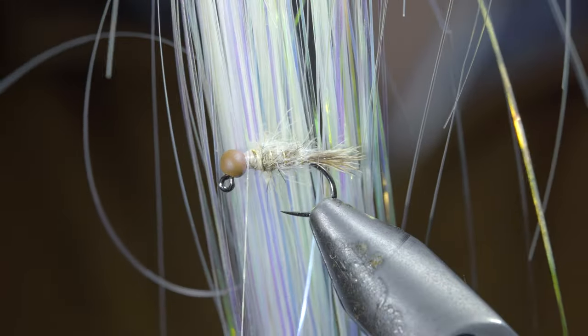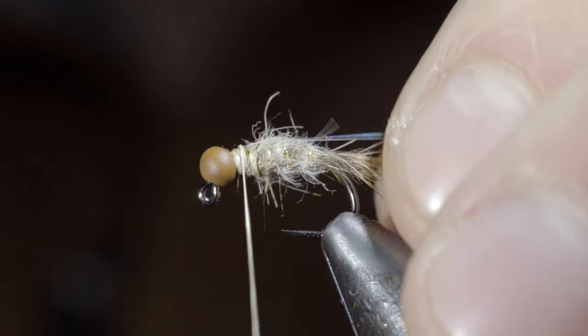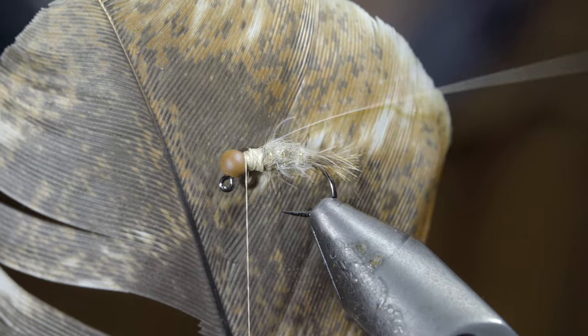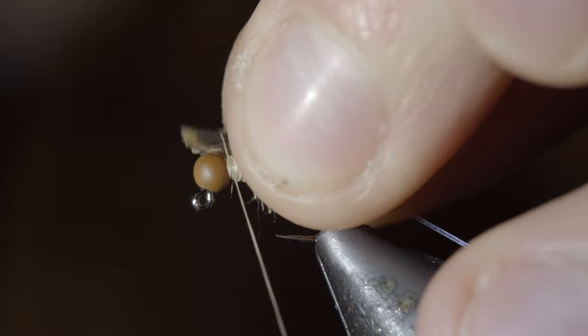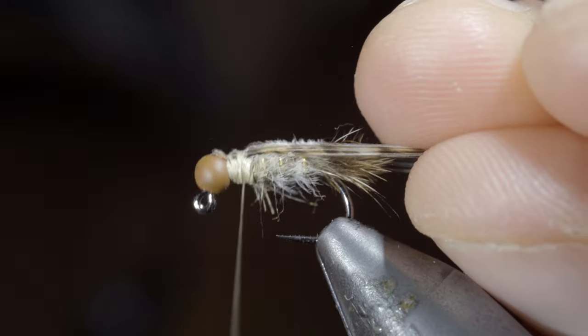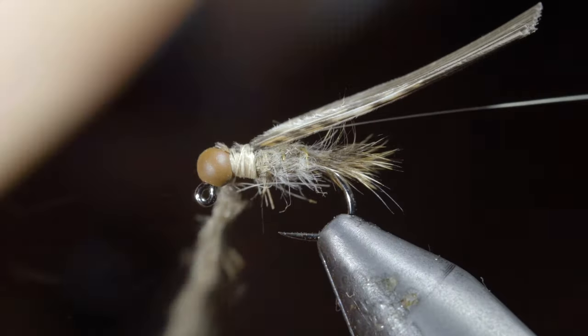We'll then grab some flashabou, secure it to the head of our fly, wrapping back towards our body, followed by a turkey flat. Snip a small clump free — about eight to ten fibers — securing it to the head of your fly, once again wrapping back towards our body.